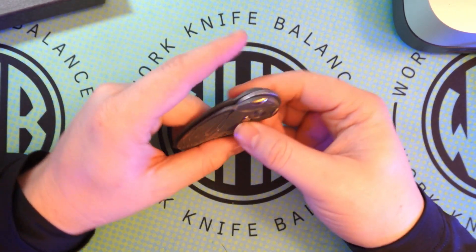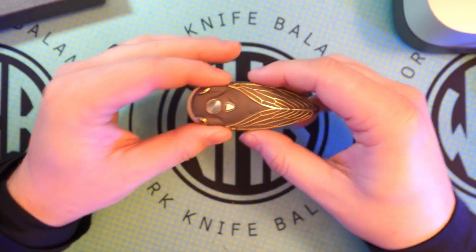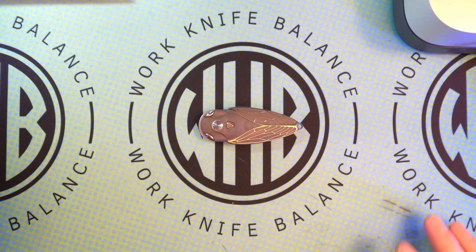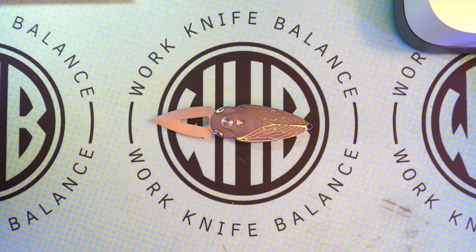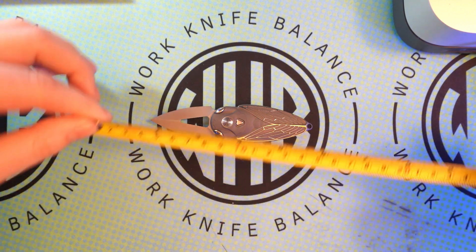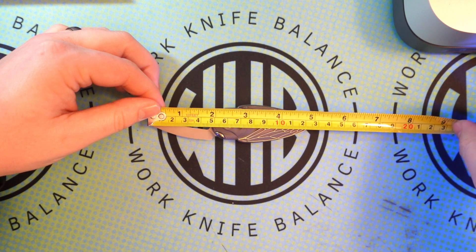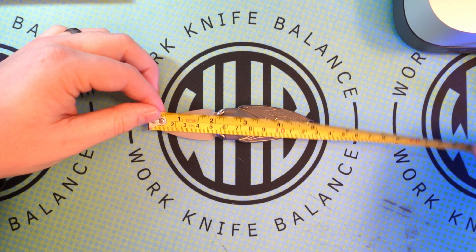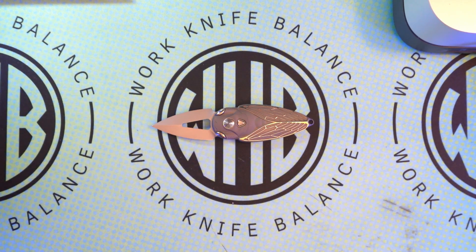It would just be hanging from your neck like that. This thing is really, really well done. We'll start off with some side-by-side comparisons before I get into all the little details. We'll open this up and do some measurements. Overall, tip to tail, we are looking at five inches. Blade length is 1.8 inches.